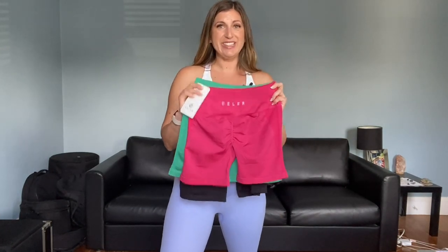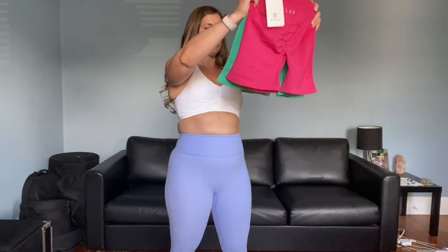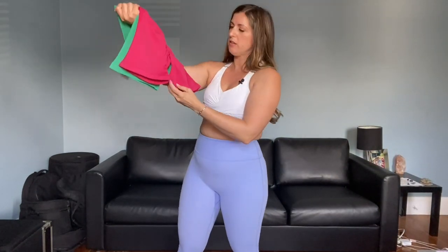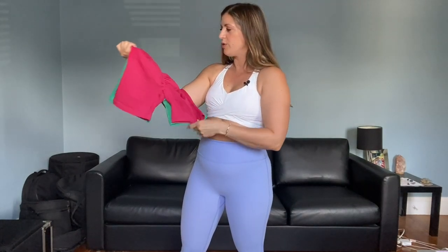I'm really curious to actually put these on. They do look very consistent from color to color. The inseam looks the same, so that's nice. Let's try these on.